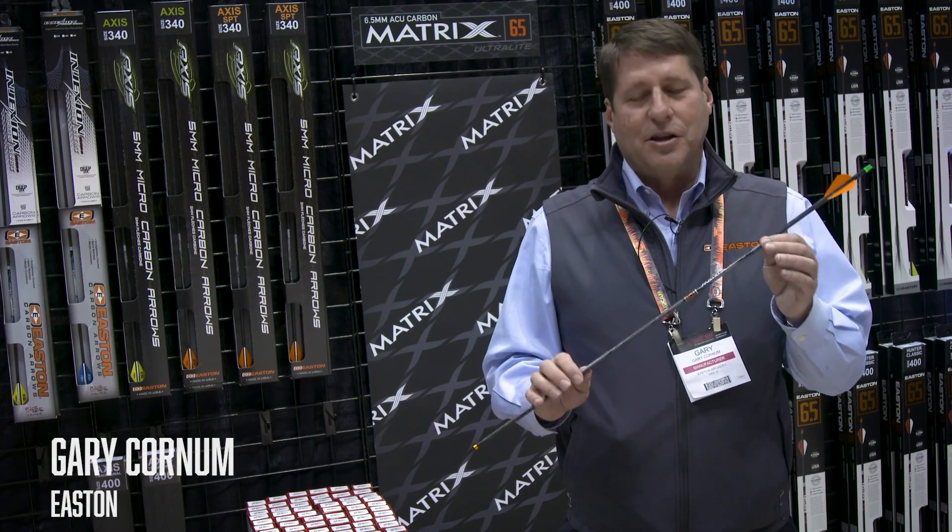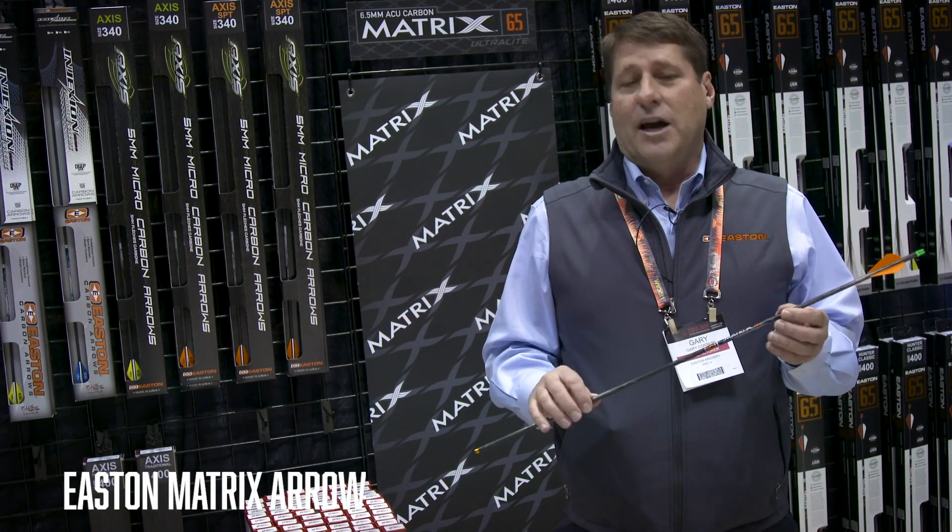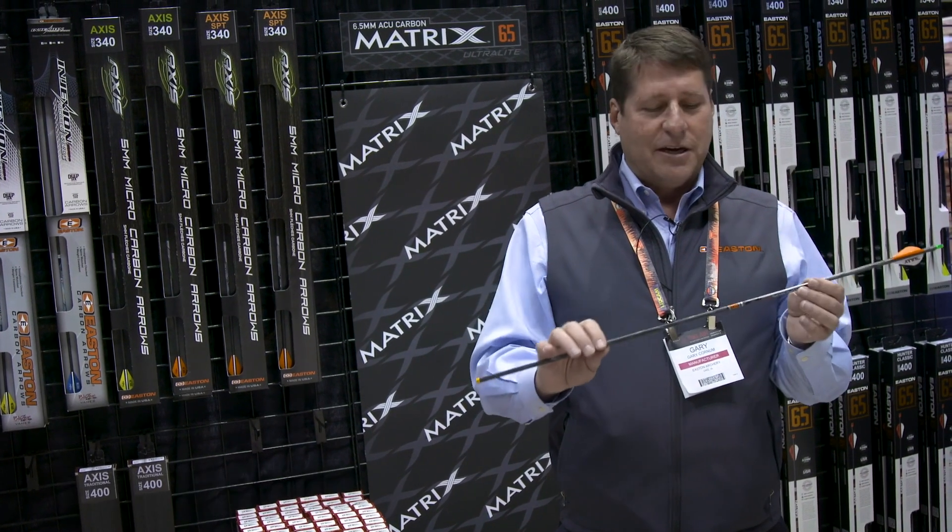Hi, I'm Gary Corning with Easton. We have a great new product today. This is the new Carbon Matrix. It's adding to our 6.5 arrow line, 6.5 millimeter outside diameter.